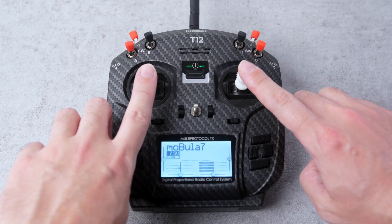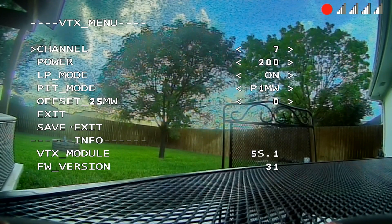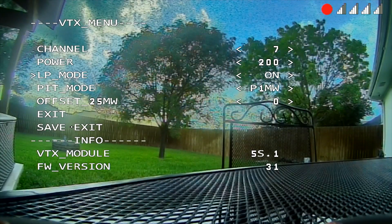The other thing you need to know is how to adjust the VTX settings. This is just like the Betaflight menus with Smart Audio, so you can use it to change the channel and power output and enable settings such as PIT mode. You enter into the menu in a different way though. What's really important is that you have to do it within a few seconds of powering the drone on — when I first tried it, I thought it wasn't working properly, but it turned out I wasn't doing it fast enough. So to enter into the VTX menu, power the drone up and immediately hold both transmitter sticks down and to the inside like you see here. That'll get you into the menu and then you can use the sticks to navigate through it and change the settings.